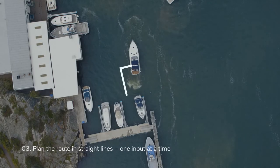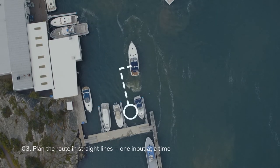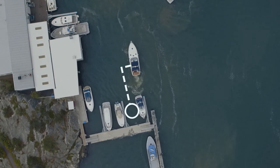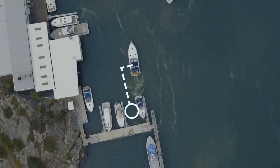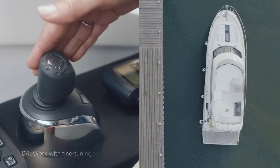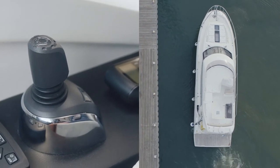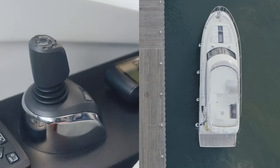Plan the route in straight lines and give one input at a time. This will allow for smoother operations, letting the system hold one position before you give the next input. For fine tuning, remember the tap and twist functionality, where you can move in small increments while holding your position and heading.